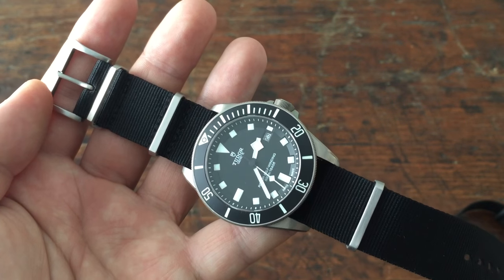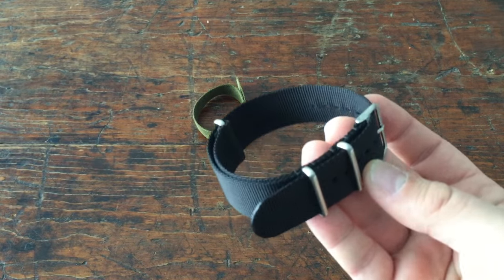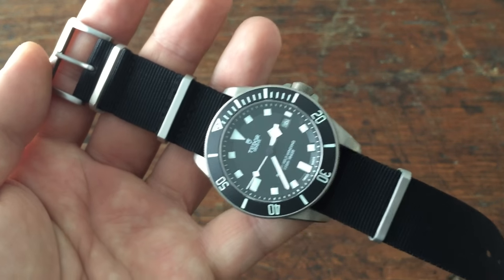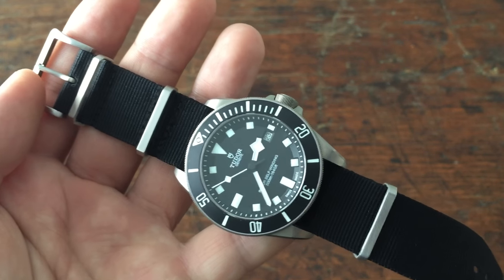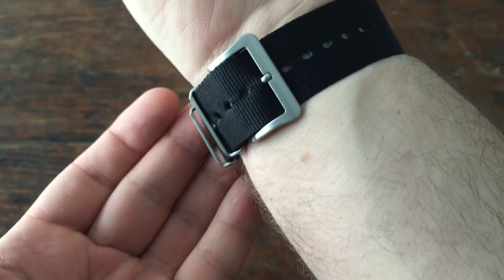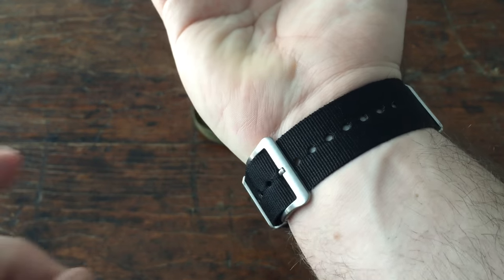The one trade-off you'll find with Toxic NATO is they have a more limited selection of colors and patterns than somebody like NATO Strap Co. — those guys have hundreds, but I think Toxic only has a handful. All the primaries, all the ones I think you would want. But ultimately I just think they're made a little bit better. They are super comfortable, I like the way they wear and the way they're made. And you can see it looks pretty sharp — I do like that kind of flattened out, almost Panerai V-style buckle, but not quite there.